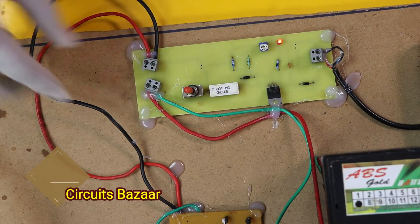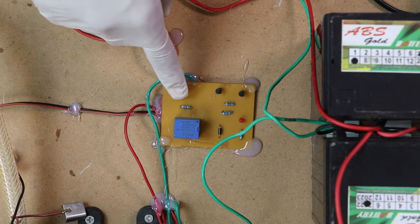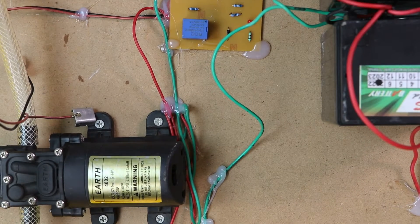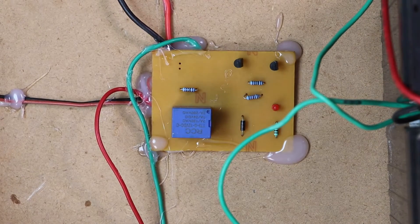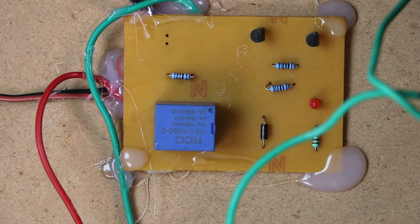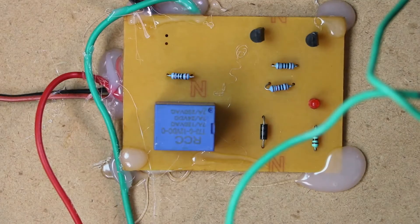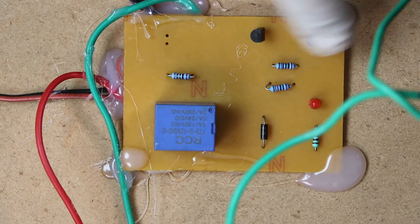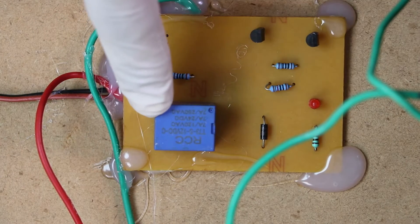This connector is taking power from here to the next unit, which is the automatic relay driver circuit, which is going to automatically turn the motor on and off. This is the motor. Now let me explain the relay unit. Over here you can see these are two transistors acting as a Darlington pair. The signal coming from the aluminum sensors is coming to this transistor unit, this Darlington pair unit, and then this Darlington pair unit is going to drive the relay.